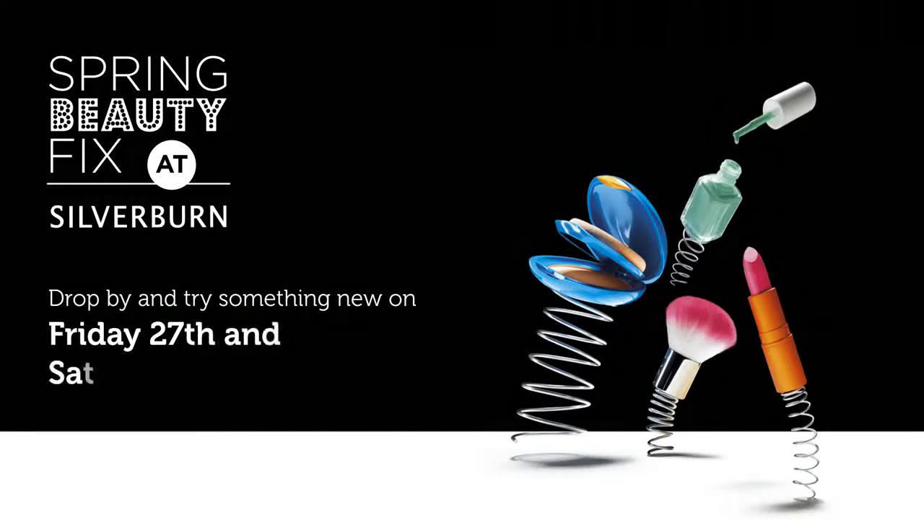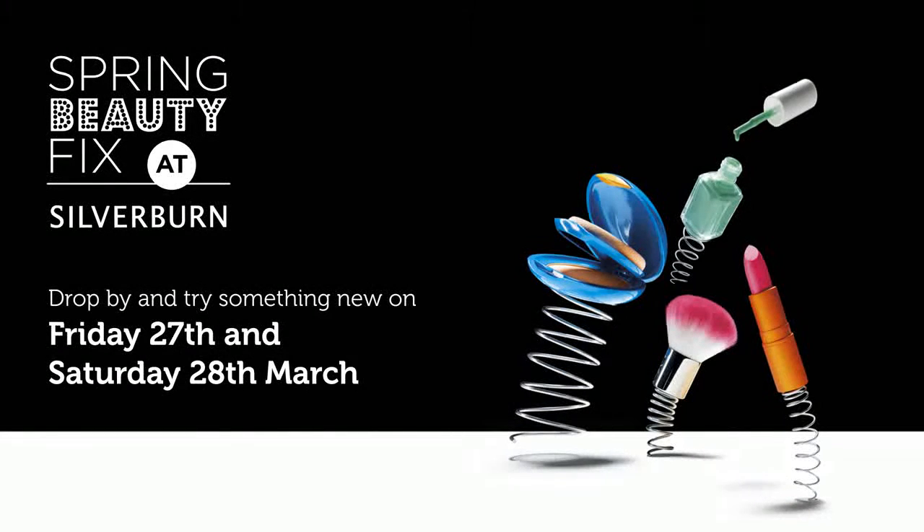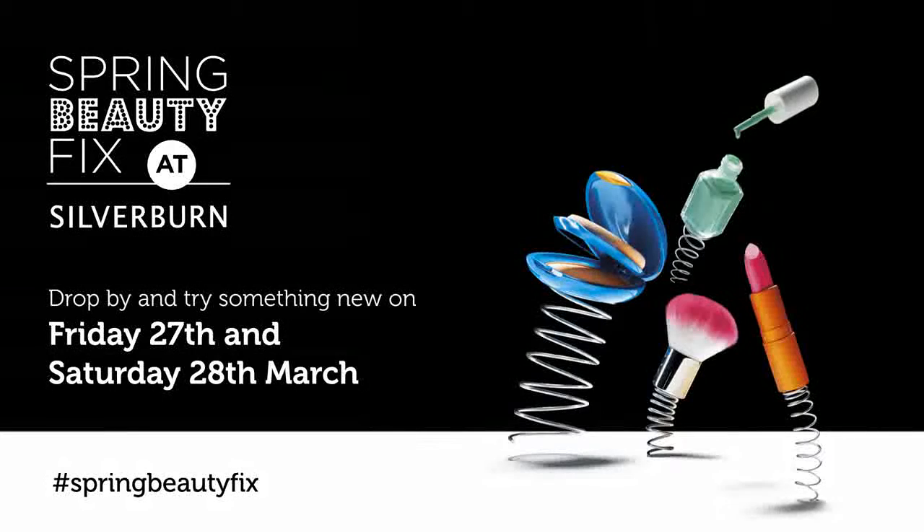Don't forget to get down to the Spring Beauty Fix event with tutorials, makeovers, a beauty amnesty and more.